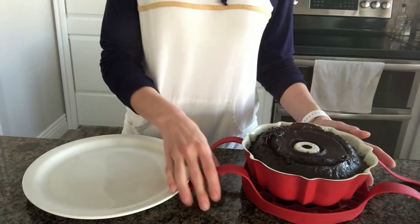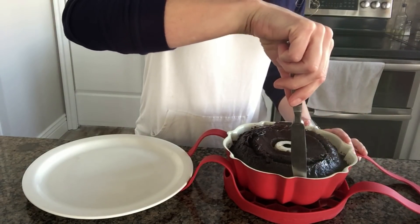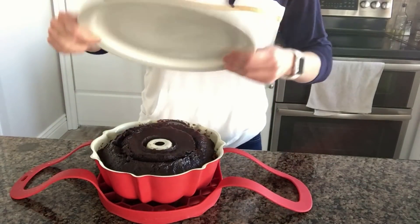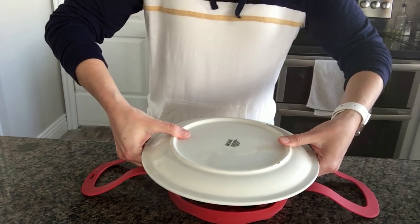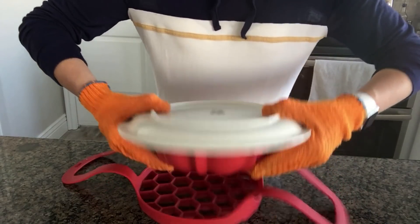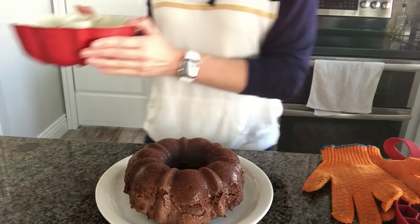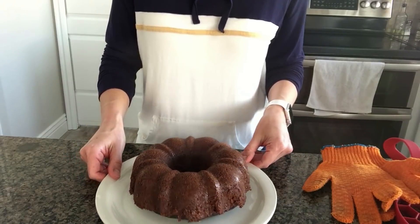Once the cake has cooled for about 10 minutes in the pan, flip it over onto a platter, plate, or cake stand. First, use a butter knife to go around the edges a little bit to loosen up the sides so it comes out easier. Place a plate upside down on top of the pan and flip it quickly the other way. Gently lift off the cake pan — perfect, it came out very nicely. Any imperfections will be covered up with the ganache.